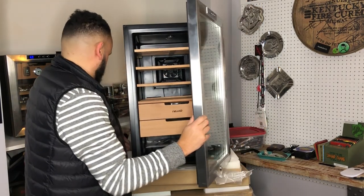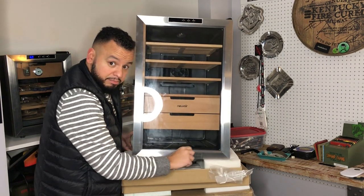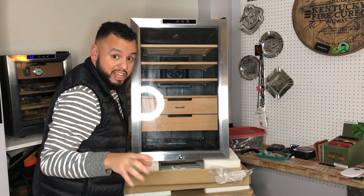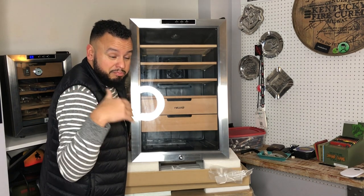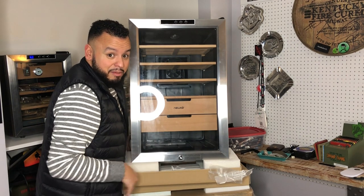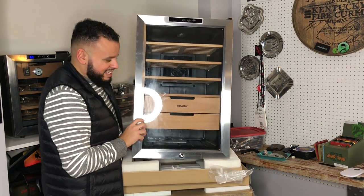I want to show you another cool feature that this model has — you can lock it. Put your key right in there and lock your stuff away in case you get visitors when you're not home and they might come into your stash. My man cave door lock is open, kids come in and out sometimes. My brother might stop by and mess around with my stogies and sends me a picture saying 'hey, mind if I take one?' Not anymore — got this bad boy locked with a key.